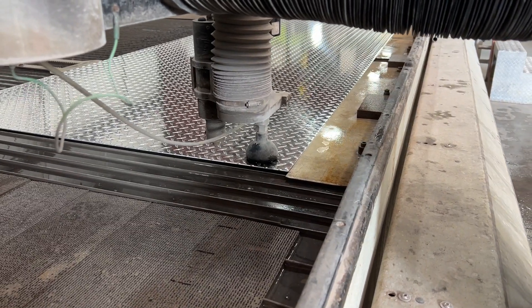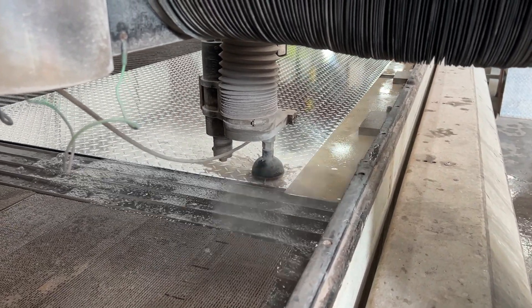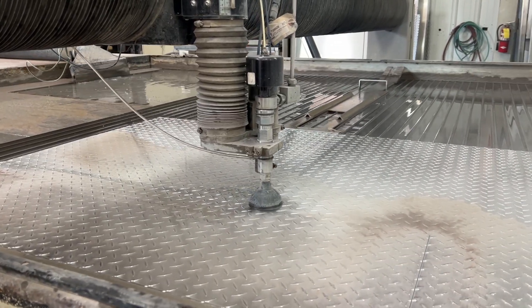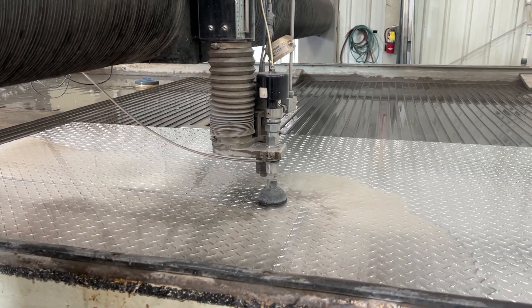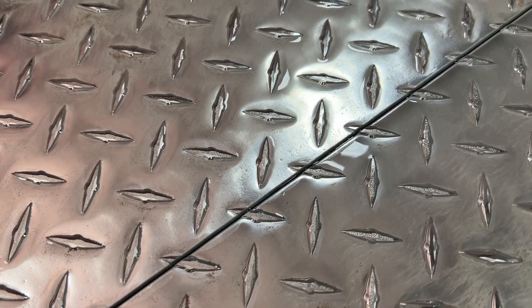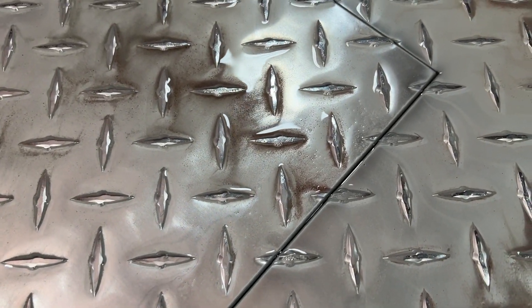Cutting with a waterjet produces a smooth edge with no burn marks, cracking, or excess burrs. In addition, since waterjet is a cold cutting method, there are no heat affected zones. An added benefit to using a waterjet to cut our material is the extreme accuracy and no warping of the final cuts. And thanks to the pre-planned nesting for all the cuts, our excess waste material is minimal.